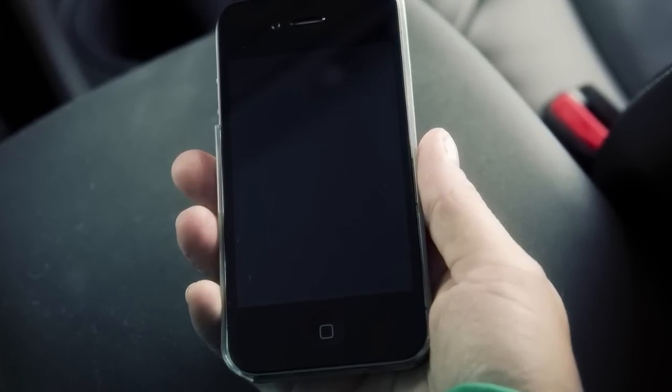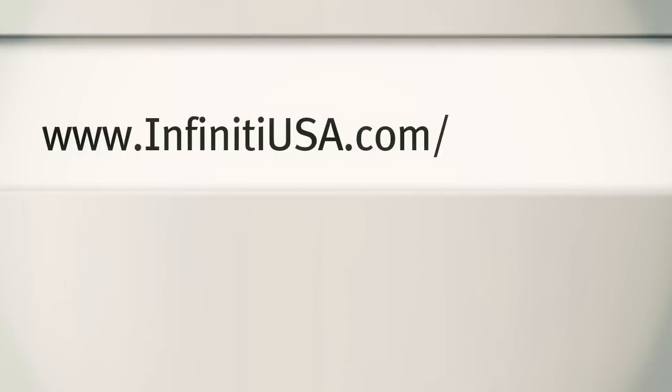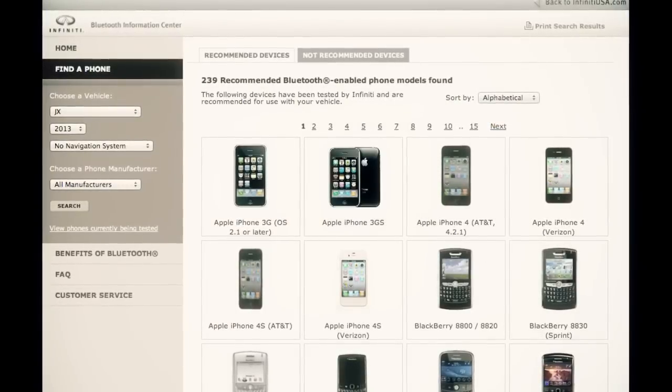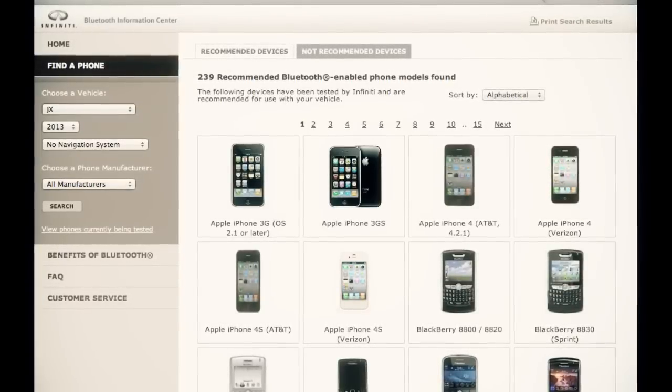The connecting procedure of cellular phones varies according to each cellular phone model. If you go to www.infinityusa.com/bluetooth, you'll find a compatibility guide that identifies all brands and models of phones that have been confirmed to be compatible with your vehicle's Bluetooth wireless technology system.